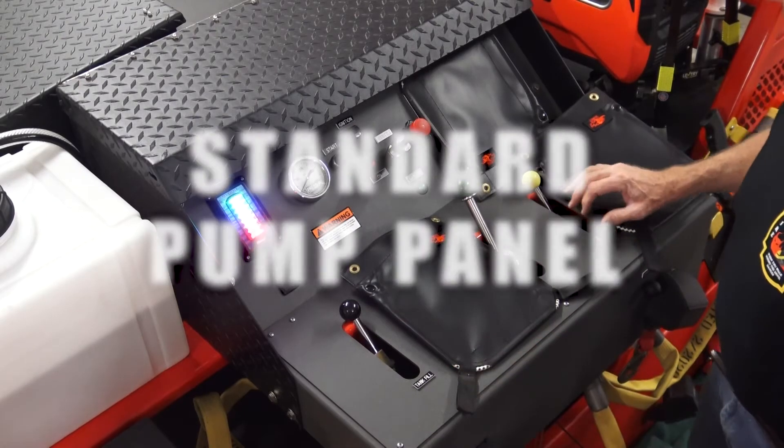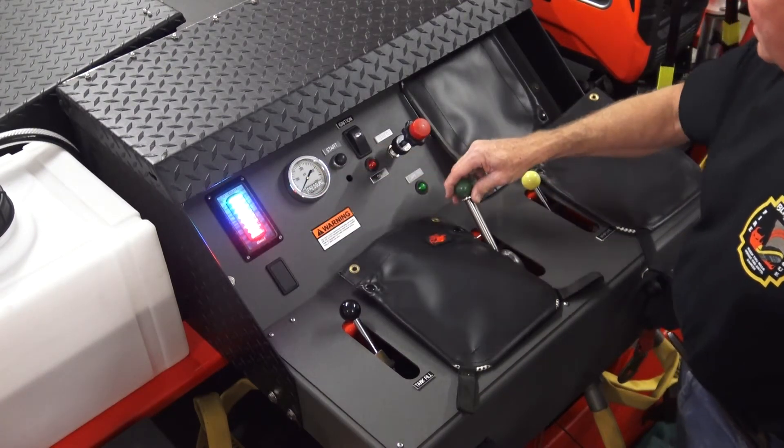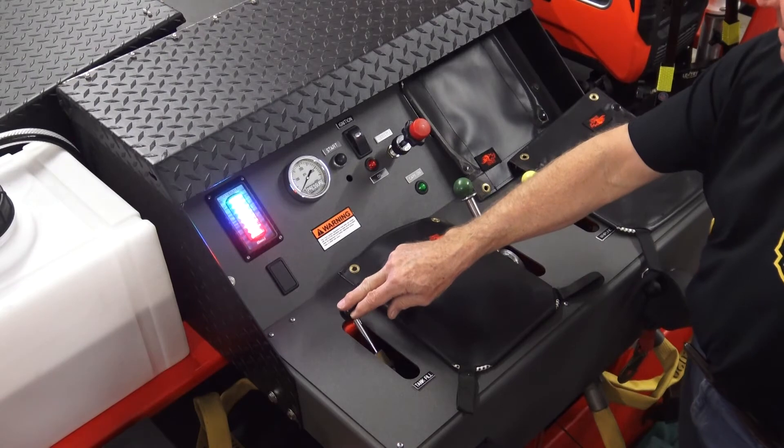Now here's a standard pump panel: tank, pressure, controls, cross lay, whip line, and tank fill.